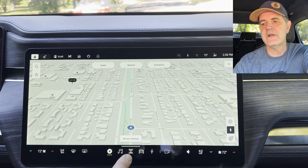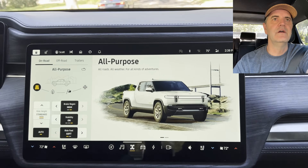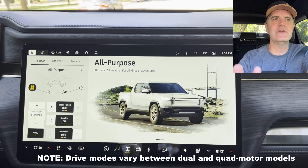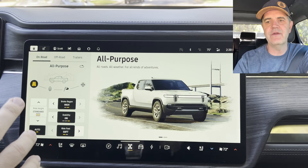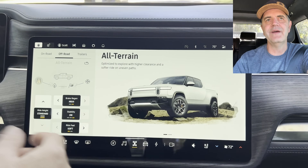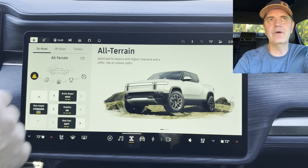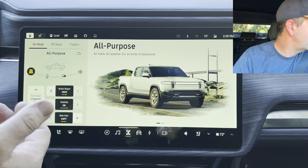Let's talk about the interface. We have basically the same interface as before, except for this particular tab — the drive modes. The drive modes have been reimagined into two sections: on-road and off-road, logically split between things like rock crawling, off-road, all-purpose, and on-road.